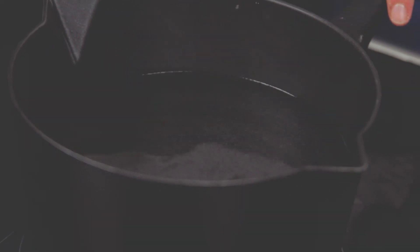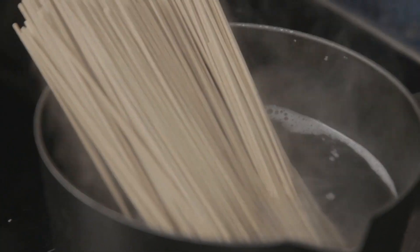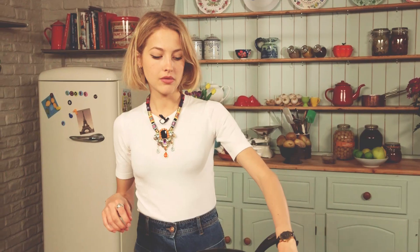To make the noodles, I've got a pan of water here which I'm just going to bring to a simmer and add my noodles. For this I'm using soba noodles, which are a kind of Japanese buckwheat noodle. I'm just going to pop them in to boil and cook down nicely. Cook according to packet instructions for these.